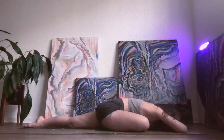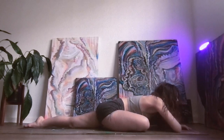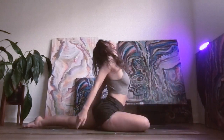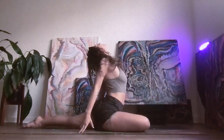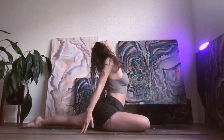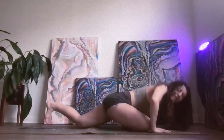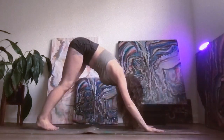On your next breath in, go ahead and slowly walk your hands back up, take a slight backbend. Exhale, press your palms into your mat, tuck your back toes, and step back into downward facing dog. Beautiful.